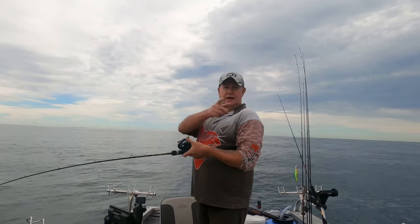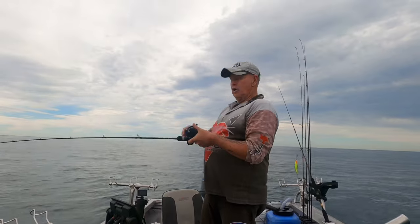Welcome to another episode of Ausfish. It's a big day today.